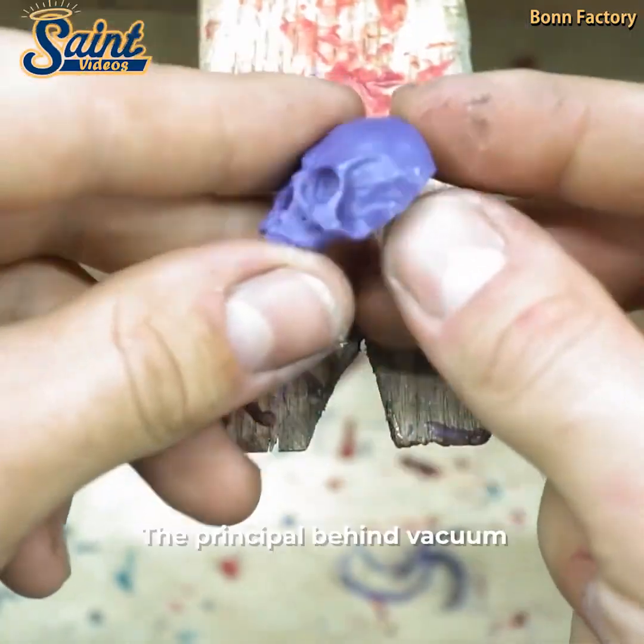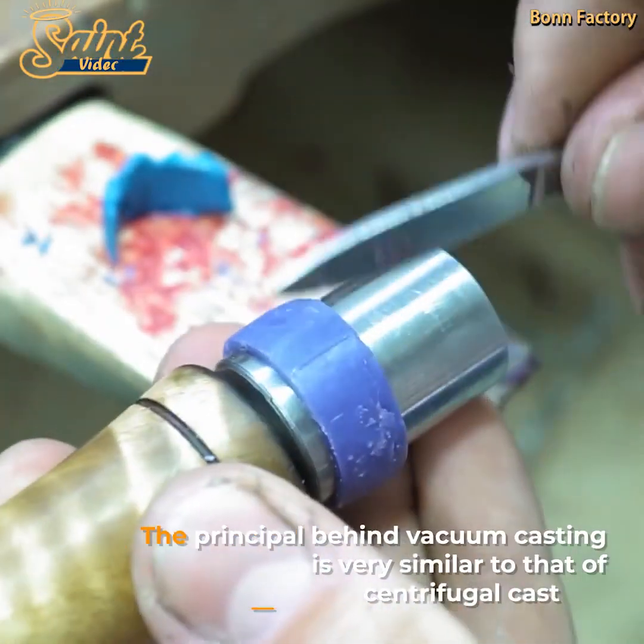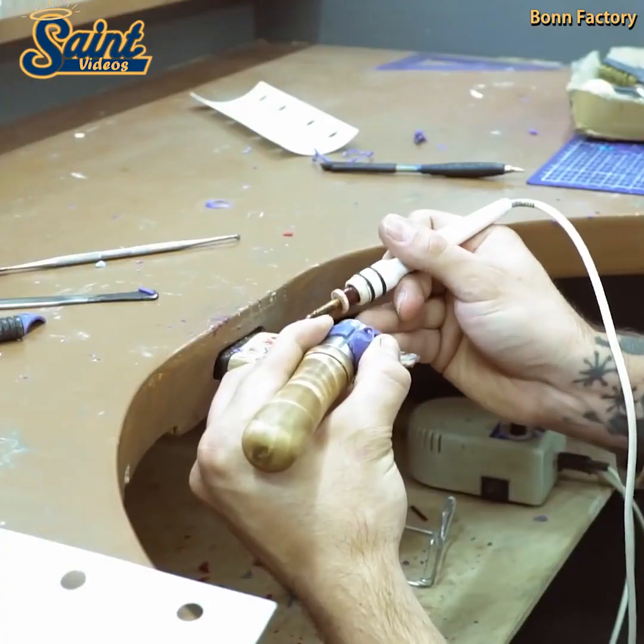The solidified castings were then pried or broken free from the encasements in which they were poured by primitive craftsmen, who then tooled them into items of adornment.